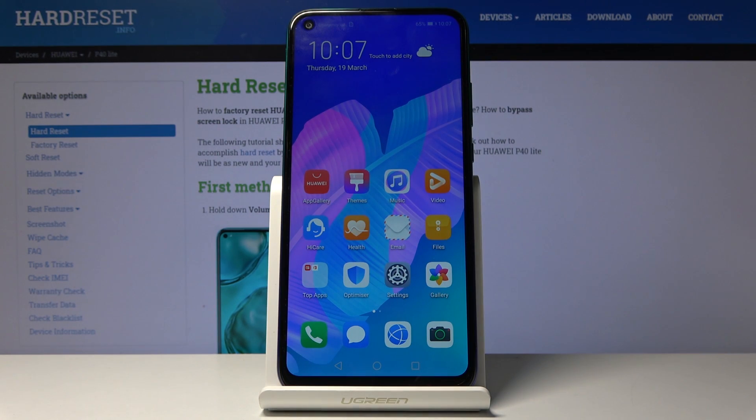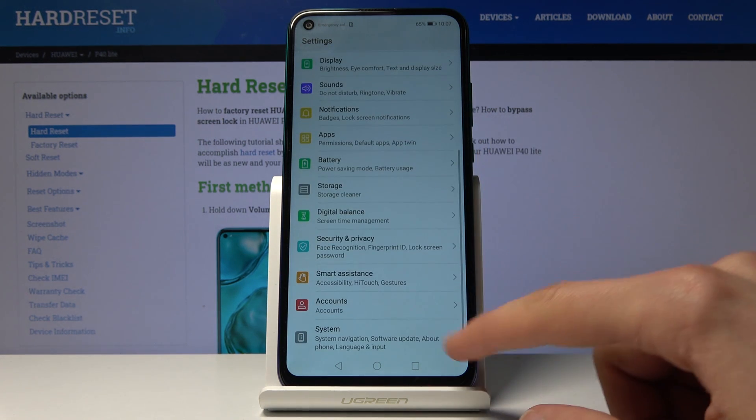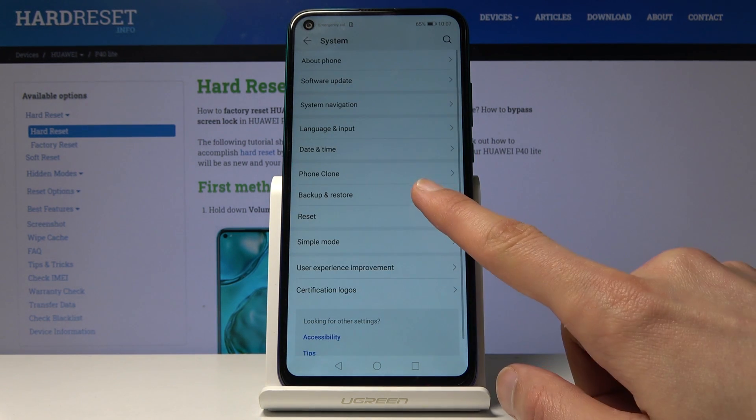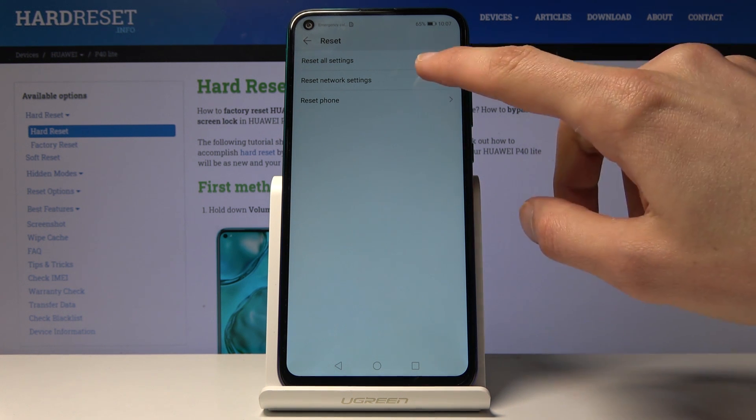Welcome, everyone. This is a Huawei P40 Lite E and today I'll show you how to reset network settings. To get started, let's open up Settings and from here scroll all the way down to System, where you will find Reset, and in the middle you'll see Reset Network Settings.